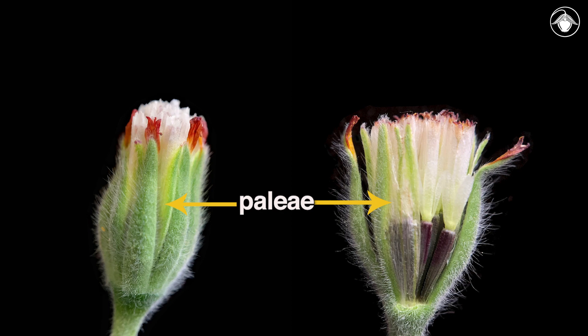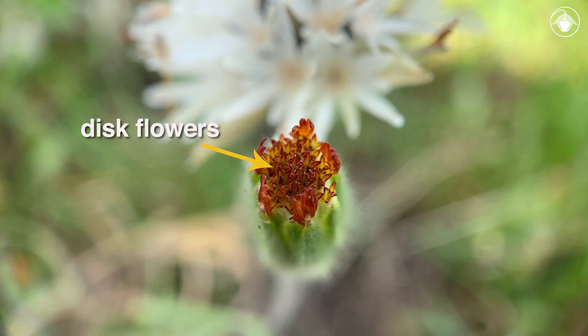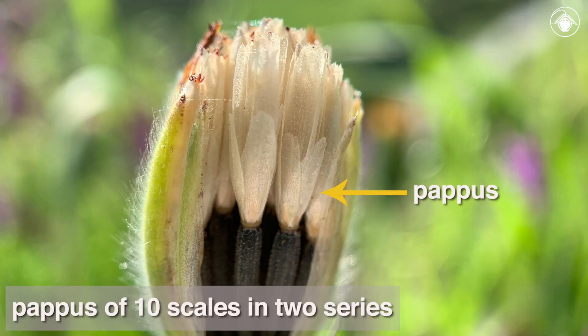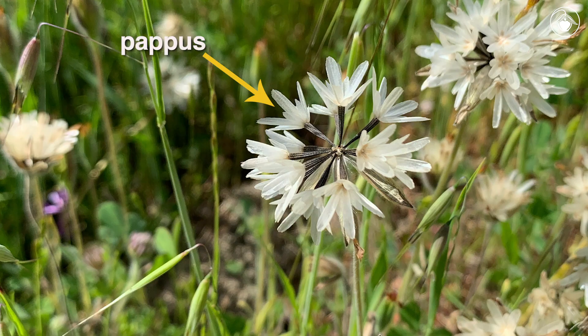Most members of the Asteraceae that have paleae, including a few tarweeds, have one palea set at the base of each disc flower. In blowwives and most other tarweeds, the paleae collectively form a ring that surrounds the whole set of disc flowers. The center of the head is composed of four to thirty-five disc flowers. Each disc flower has a pappus of ten broad, shiny white scales in two series — five outer and five inner — that are spreading in fruit.